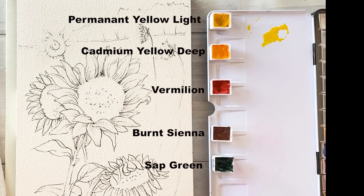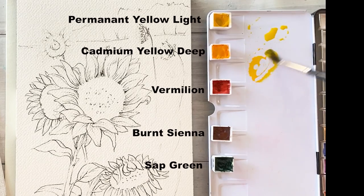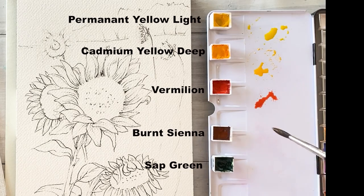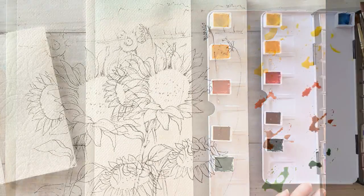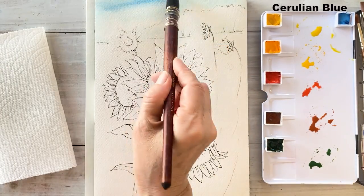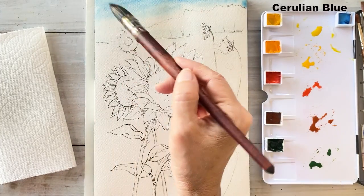For today's colors, I'm going to be using permanent yellow light and cadmium yellow deep. The next one is vermilion. These are for the sunflower. And this one is burnt sienna. The next one is sap green. And then cerulean blue will be used on the sky. Okay, let's move on to the coloring.